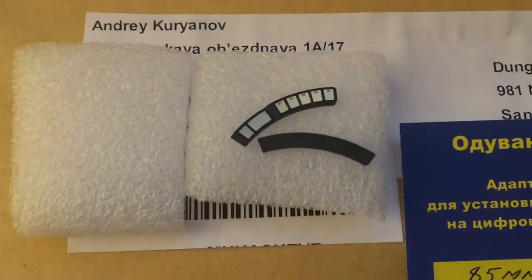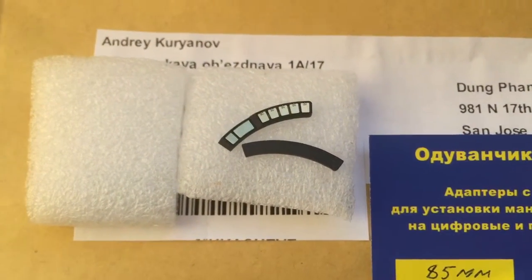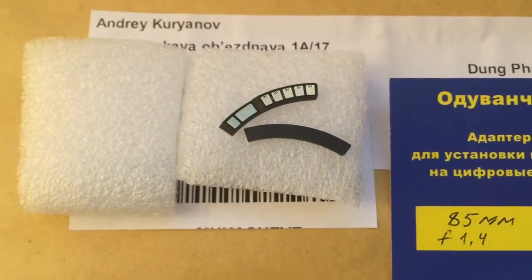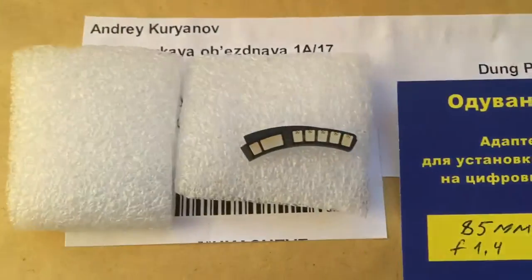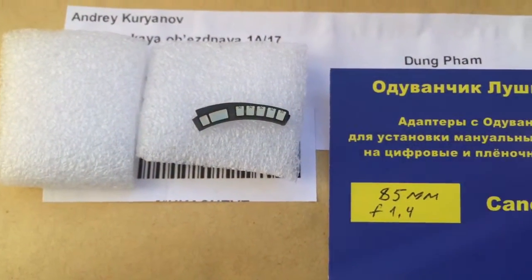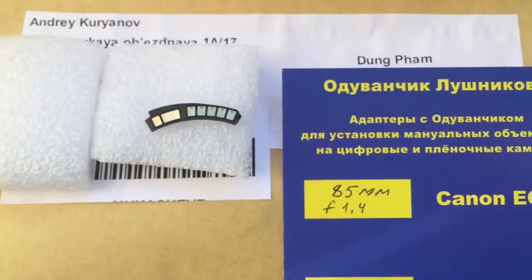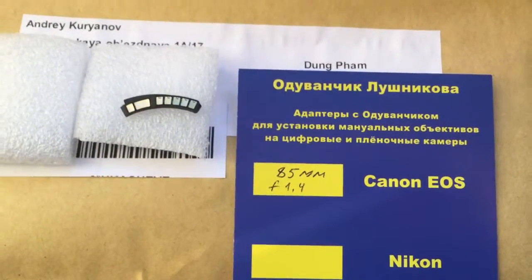Look, this is your chip and special plate. Install the special plate first and the chip second. Read my installation instructions very carefully, and if you have a question, please write me. Thank you.